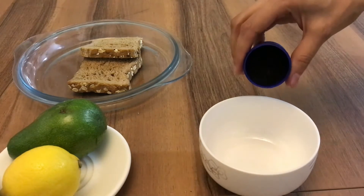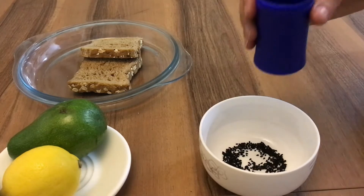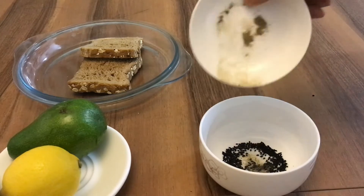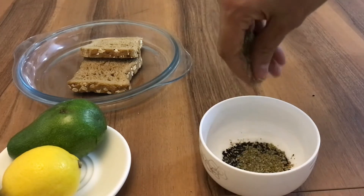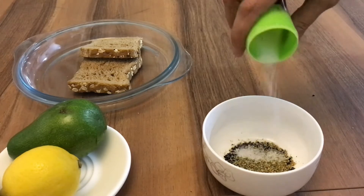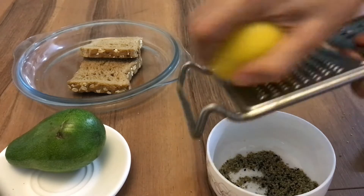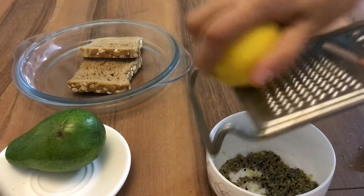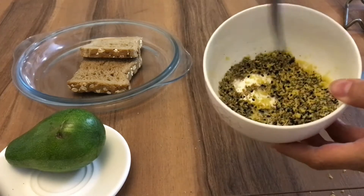So I'll start with black sesame seeds, black pepper, thyme flakes, and salt, so I'll give it a flavor and texture.